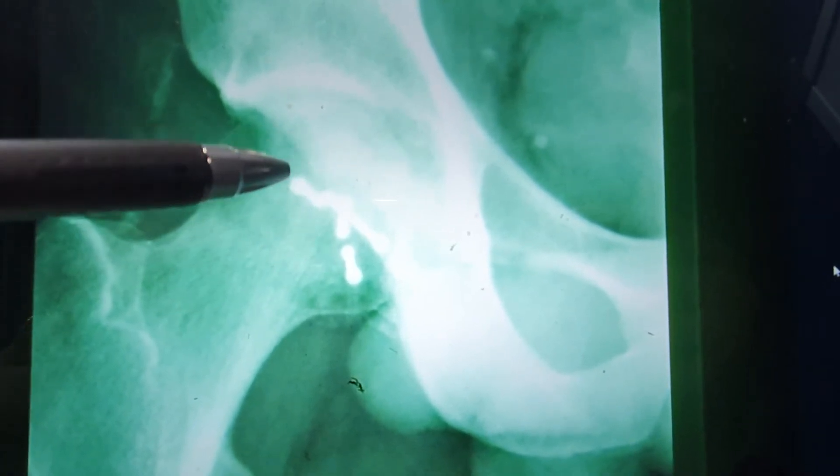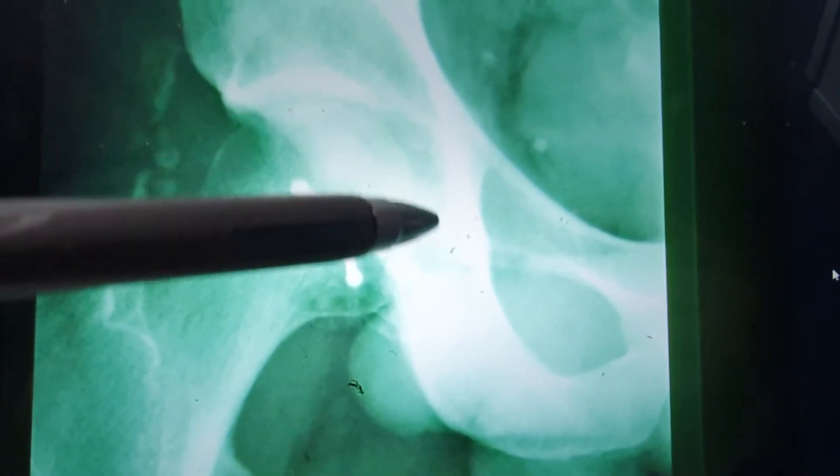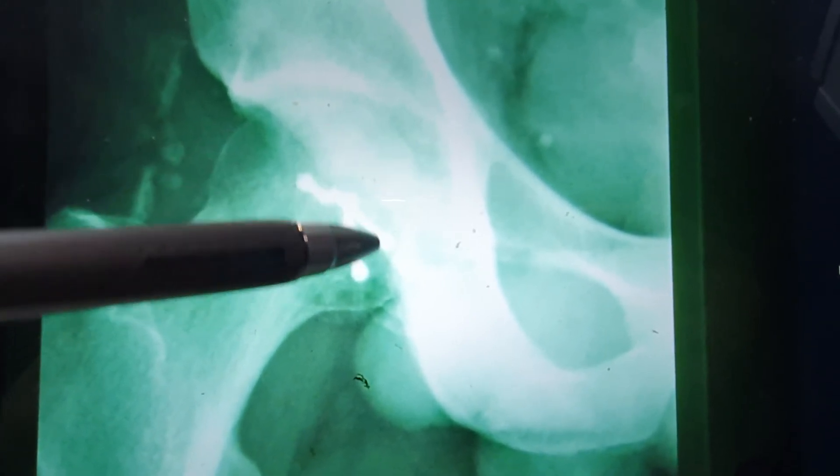This is at three months, but you can already start seeing signs of increased density of the femoral head. That may be suggesting that the blood supply to this femoral head is not so good despite the fixation. So you may be heading for avascular necrosis and osteoarthritis.